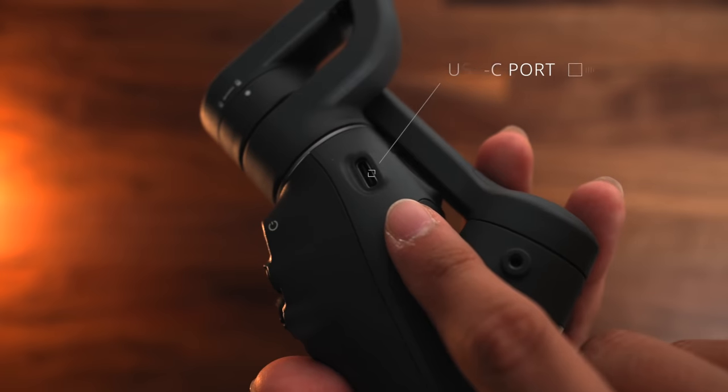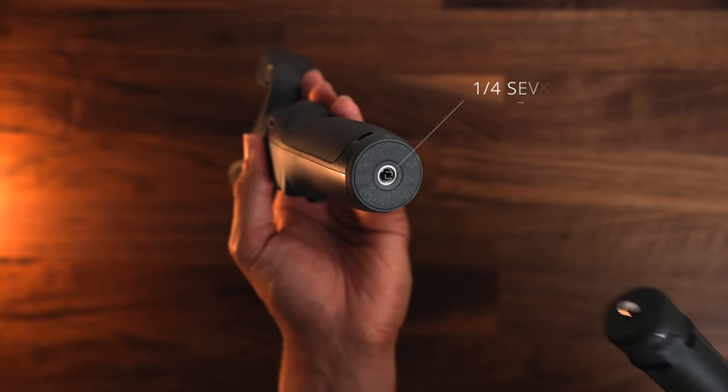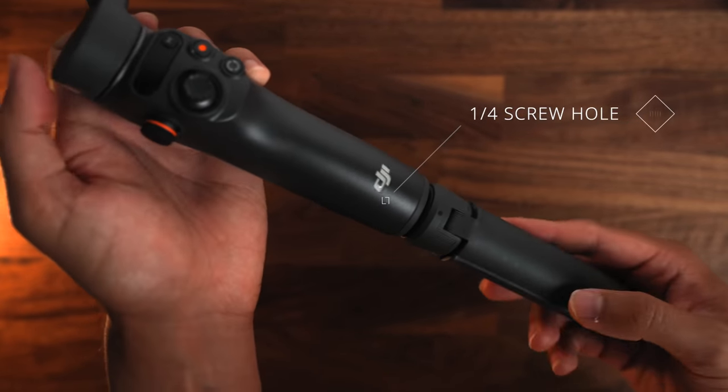To the side of the gimbal, you have the new side wheel to adjust zoom or focus manually. On the other side, you have a USB-C charging port. On the back, you have the trigger button. And to mount the included tripod, you have a quarter-inch screw at the bottom of the gimbal. So as you can see, not so many buttons — keeping it very simple.